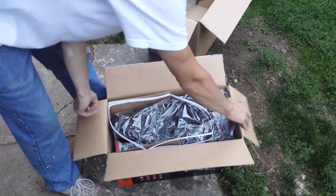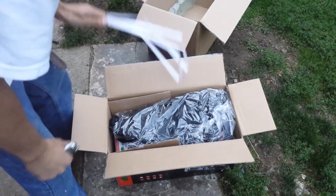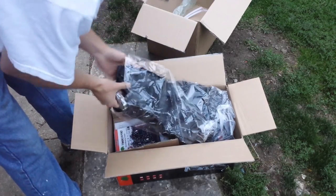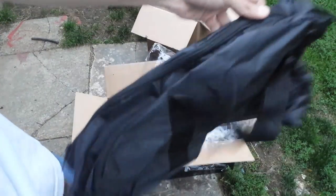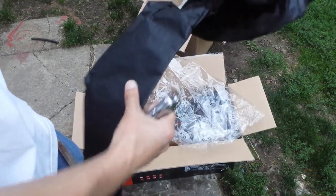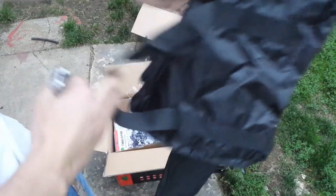Alright, let's open up this box. You guys can see I've already torn into this just a little — I couldn't wait a couple days to take a look at it. So here is the bag, and of course it's got the Timber Pro insignia on the side. This bag does look nicer than the other one; it does feel thicker. So that is a nice option.